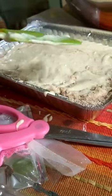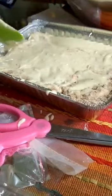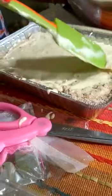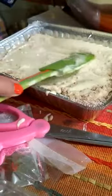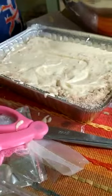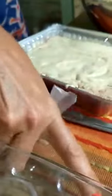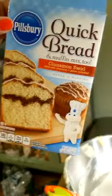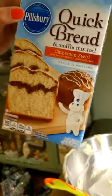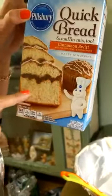Always remember to wash your hands before you do anything with food. That should be good. After it's cooked, I'll show you. We have vanilla icing in here, and this is where we're going to make little swirls over the top. So you're going to have icing, then the cake, then cinnamon, and then more cake.